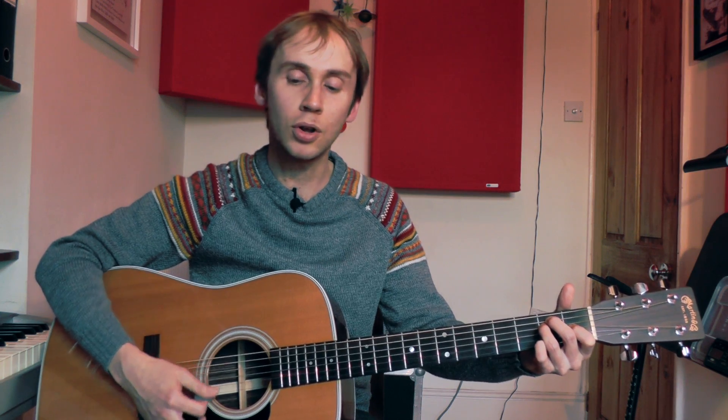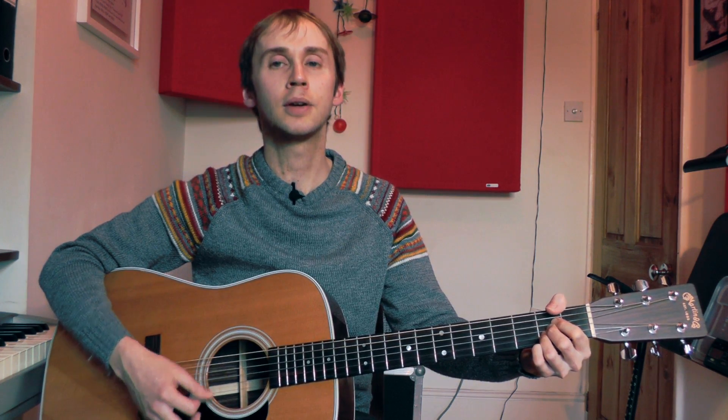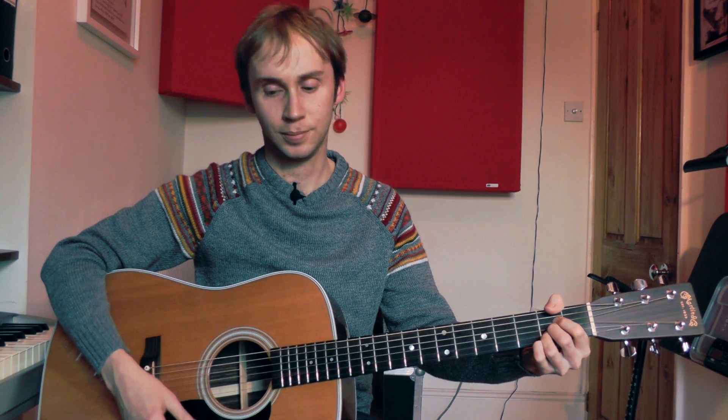Once that's feeling comfortable, you could try going down to just two strums on each chord — counting one two three four, one two — again with no pause or hesitation between the chord changes. And for a really big challenge, you could go down to one strum on each chord, though it might take you a while before you get to that stage.